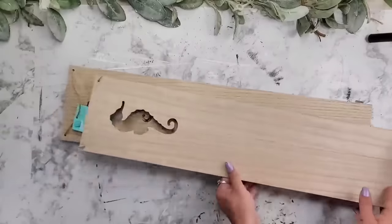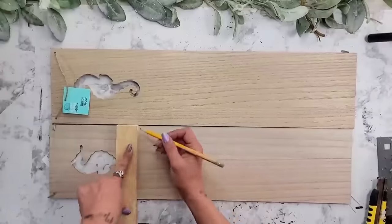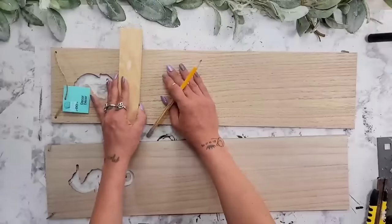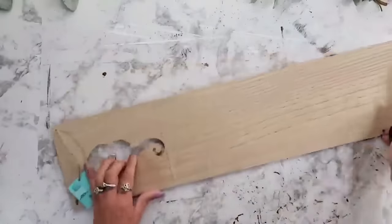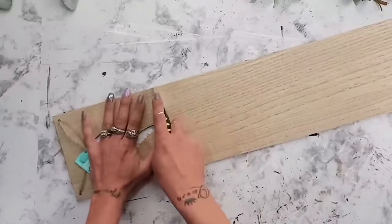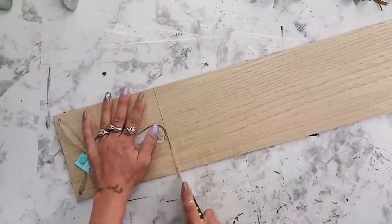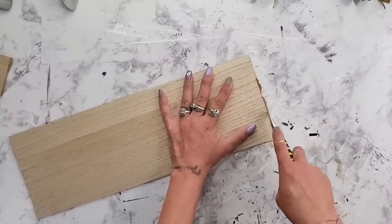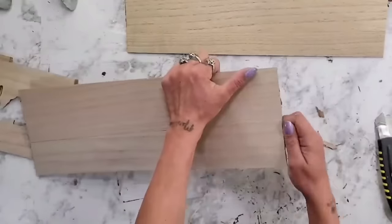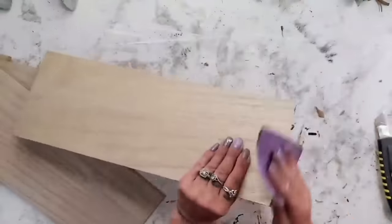For this DIY I'm using two longer wood-looking signs from Dollar Tree. They have different shapes at the top, so it does not have to be a seahorse because we'll be cutting that off. I take a piece of wood and use my pencil to mark as close as I can to the seahorse, then use a box knife to score it a few times. After scoring you can bend it back and forth and it snaps off. I did the same on the second sign and sanded both edges down so they're nice and smooth.